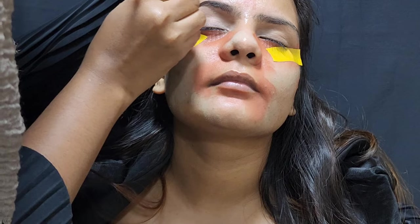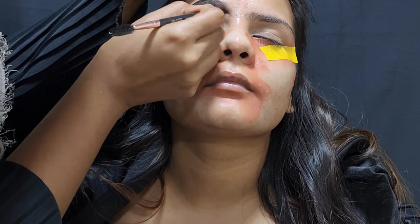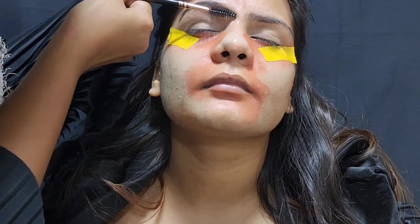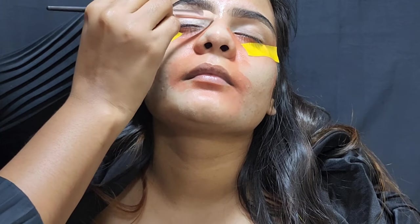First, after this spoolie, I used a 2-in-1 Kajal Plus Liner, and it is very good and waterproof. I have been using it for 6-7 months.